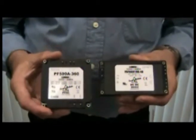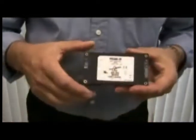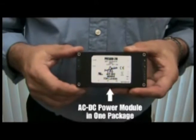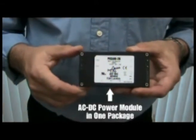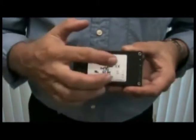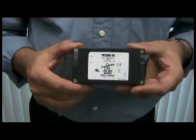What Lambda has done for the future is taken these two bricks and combined them into one, leading us to the new module, which is our PFE series. This again has the rectifier and power factor corrector unit enabling an 85 to 265 volt AC input, and a complete 700 and 500 watt application at 12, 24, and 48 volt output.